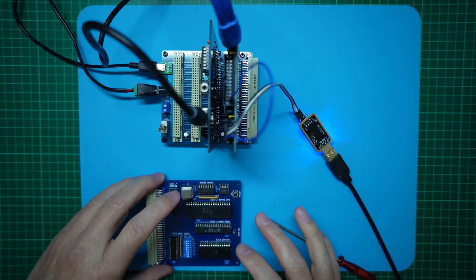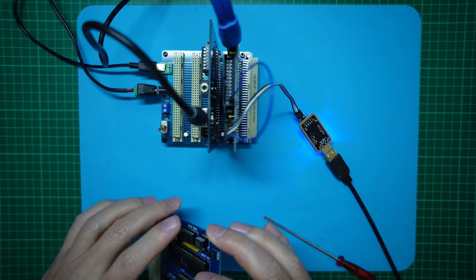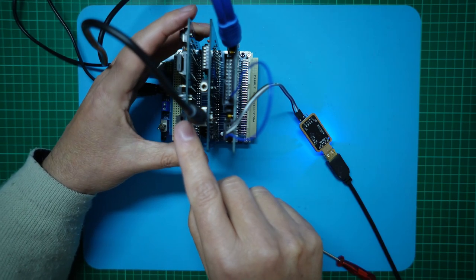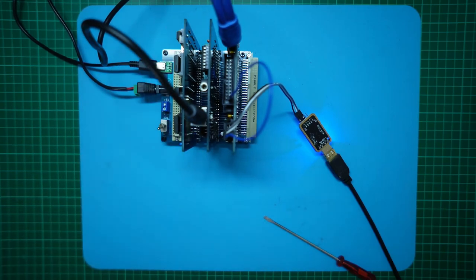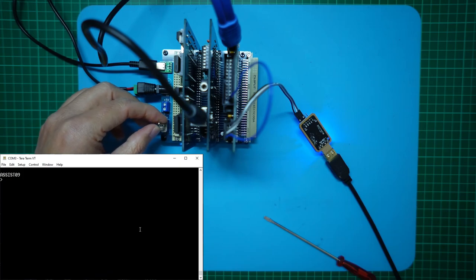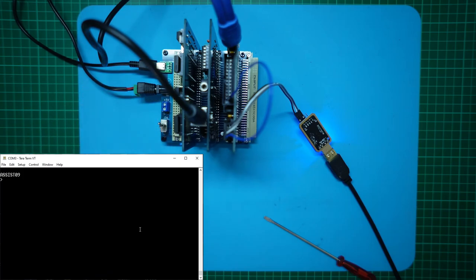First I'm going to test we are still operational at 2 MHz with the new CPU chip. Let's put the card back in the backplane and switch it on. And we're looking good.